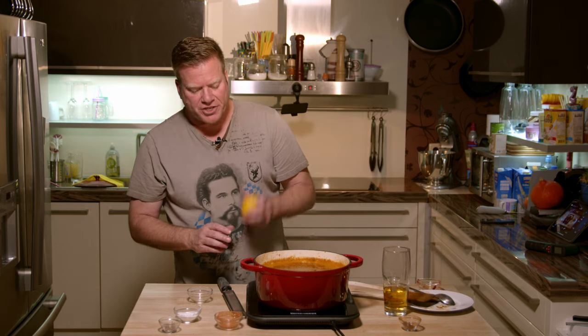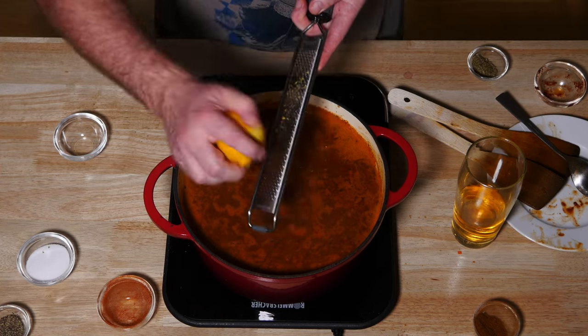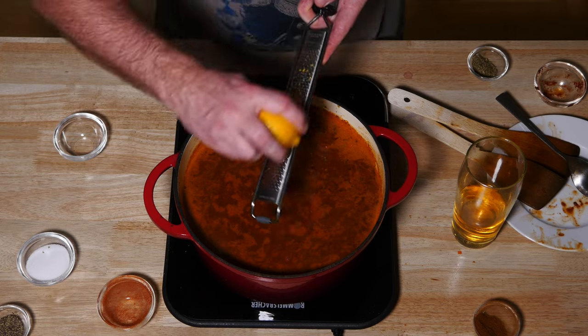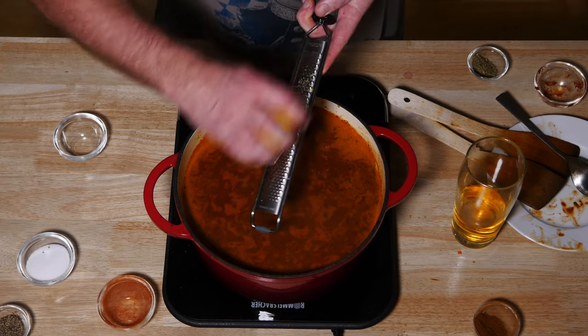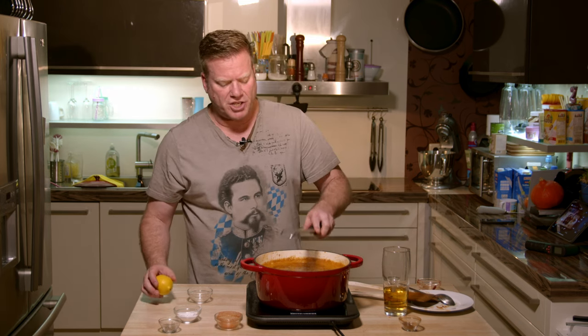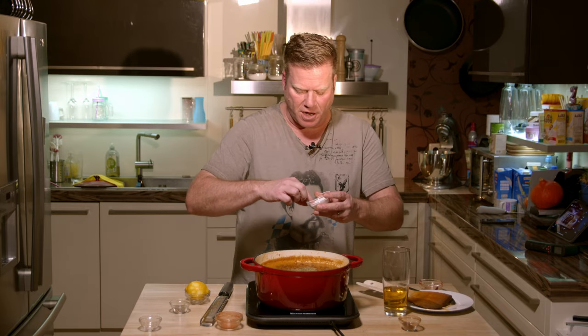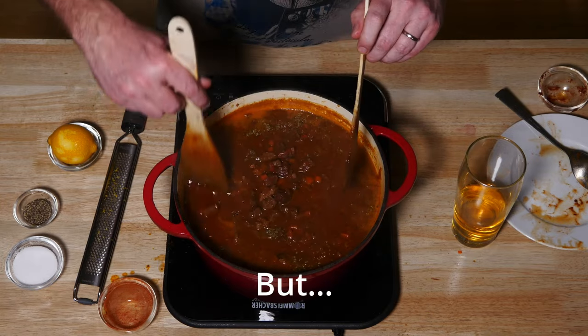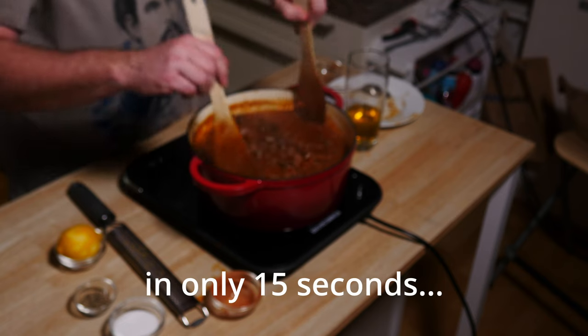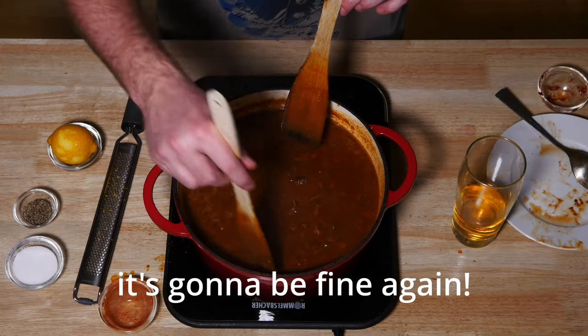This is already going in the right direction, but it needs some freshness — for that I'm using a little lemon zest. If you want to make life easier, you can just add lemon juice, but the zest is said to give a slightly more sophisticated flavor, and I believe it. Now is the right time to add the rest of the marjoram. Once again, what you need is a little time and patience — I'll let this simmer for around two hours.